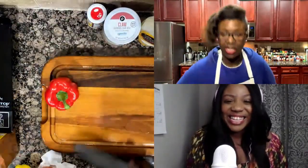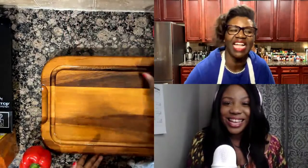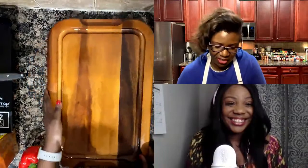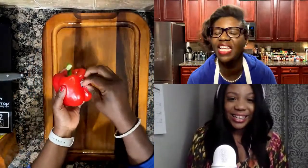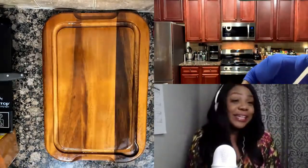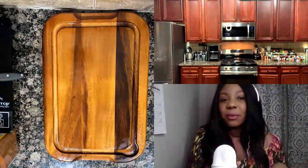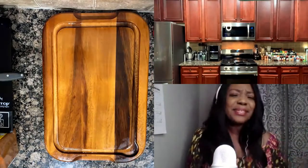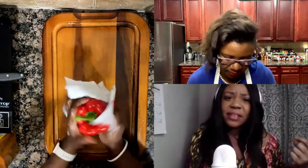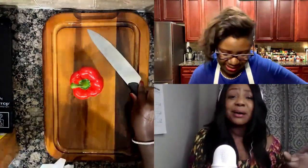I'm going to move our spices here and start with the bell pepper, then get to the onion. I have a little hack on how to keep from crying when you cut onions. Is there any hack you use to keep from crying? I just cut them — sometimes when I cut onions I'm completely fine, and then sometimes I just be struggling. I don't know if it's a certain type of onion. I normally buy the yellow onions, but different ones are definitely stronger than others.